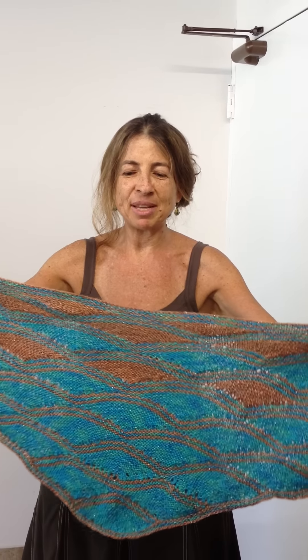One of the traditional ways to wear it is just like a regular shawl, draped over your shoulders just like that. It's quite beautiful and you can tie it or swing it over and wear it like that.